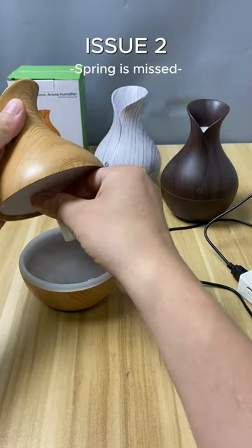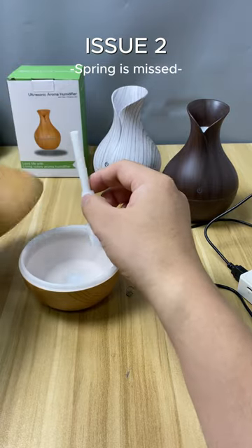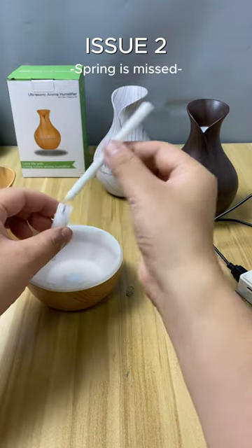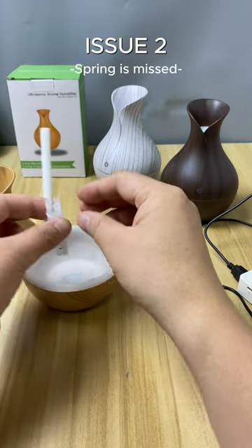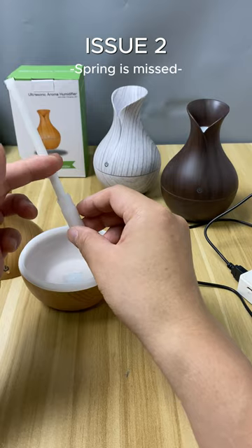Without the spring, there is a significant gap between the top of the cotton filter and the back of the ultrasonic atomizer. So what you need to do is find the spring and reinsert it.